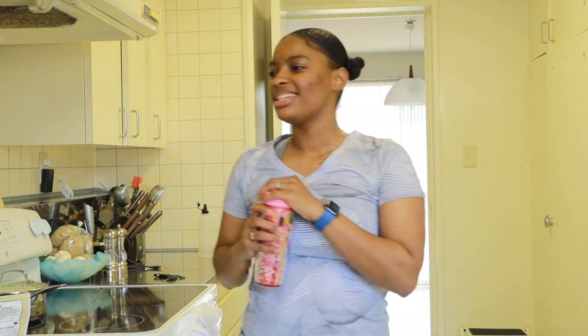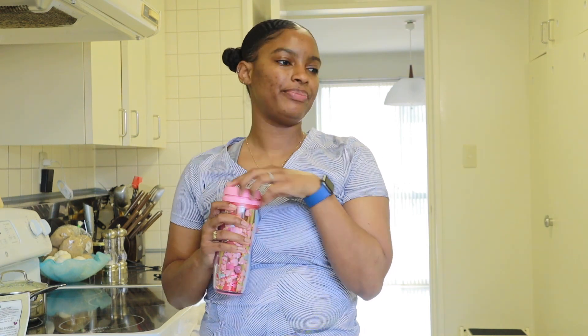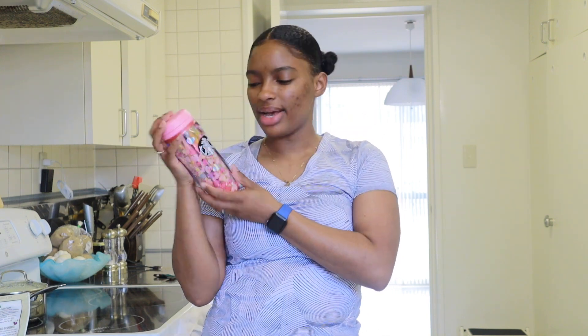Good morning! So we're going to do a what I eat in a day. I try to have lemon water in the morning before I start eating breakfast. If you guys like my cup, I got it from Starbucks — this is their Valentine's Day edition. I love their cups. I will not save two red cents if Starbucks keeps coming out with these cute cups. Anyway, I have lemon water for breakfast.